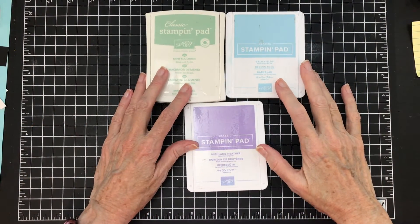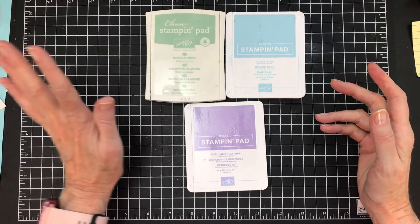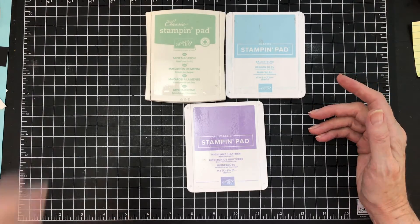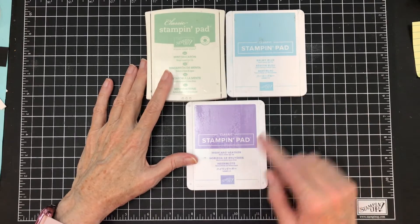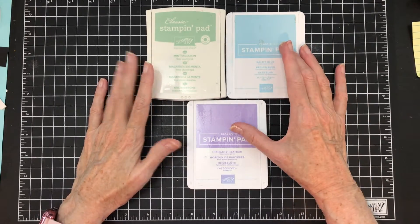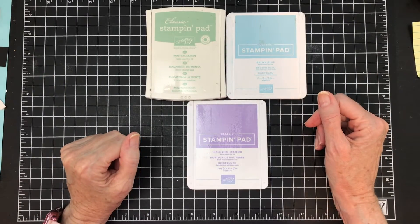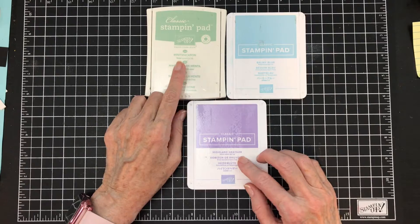When we look at the Suttles colors, we see that they have a mint macaron, a pear pizzazz, and a soft seafoam — those are the greens you find in there. They also have one blue and one purple: balmy blue and Highland Heather. I chose to use mint macaron, so let's make a card using mint macaron, balmy blue, and Highland Heather.